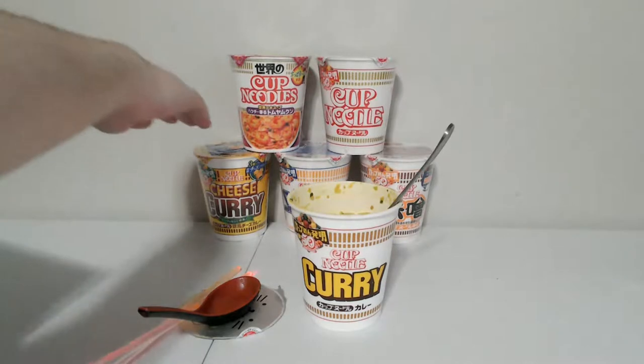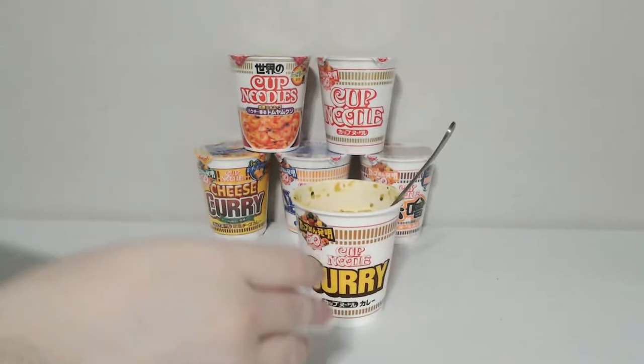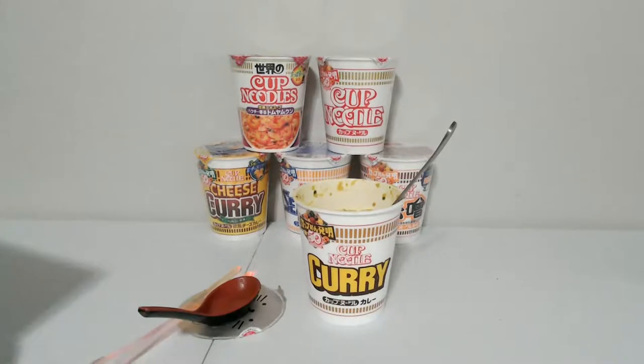The cheese curry is supposed to be the best one — I'm saving that one for last. Out of all the ones I've tried, this curry one is my favorite so far, except the spicy tonkatsu, which was really competitive and really close. I have to go to the Asian market to find another spicy tonkatsu since my video got messed up.